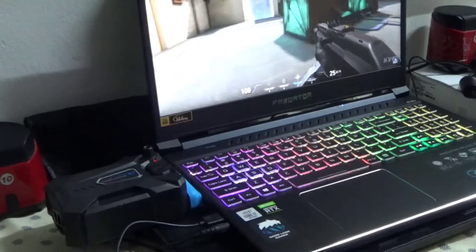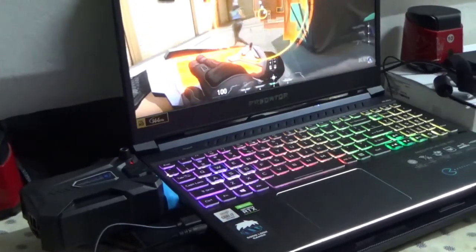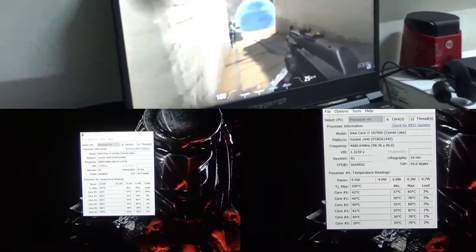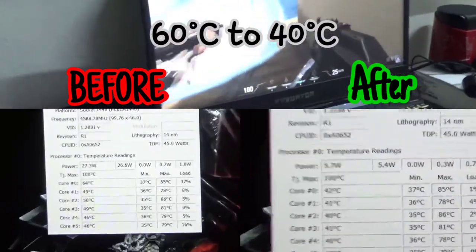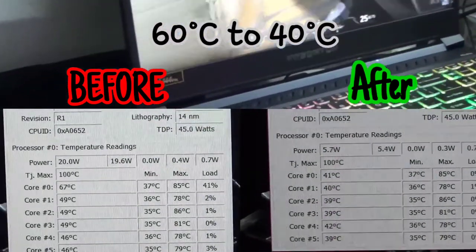If you're afraid to fry your laptop while gaming for a long period of time, don't worry — this laptop vacuum cooler will help you reduce the heat of your laptop. Once I installed the laptop vacuum cooler, the temperature got lower. You can see here.